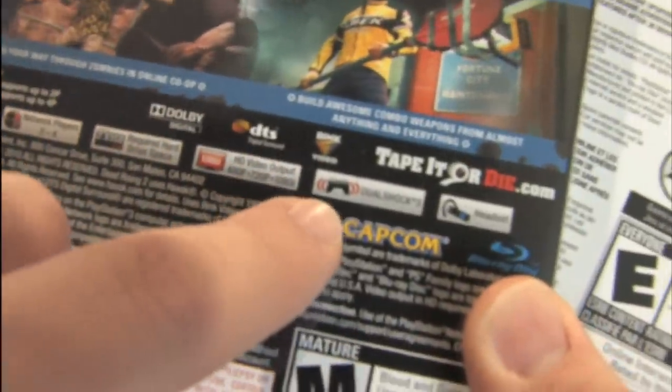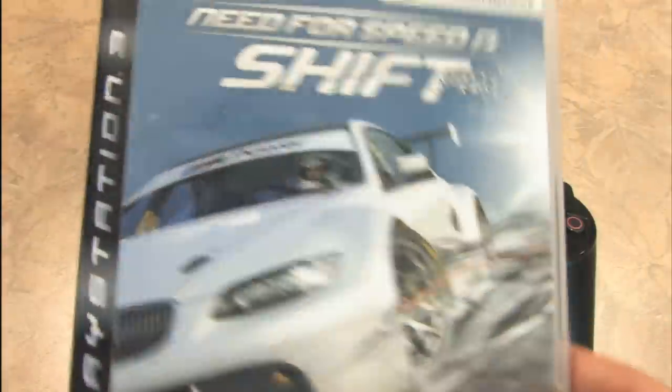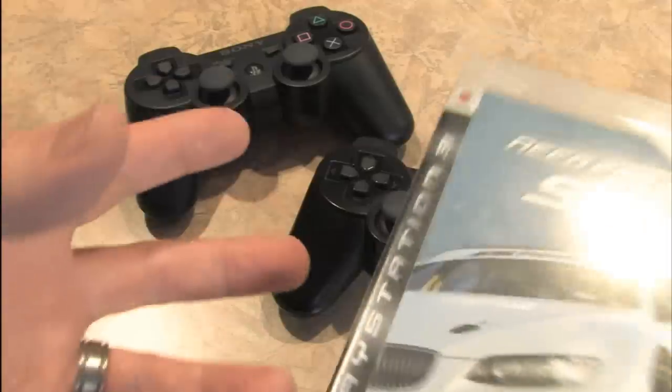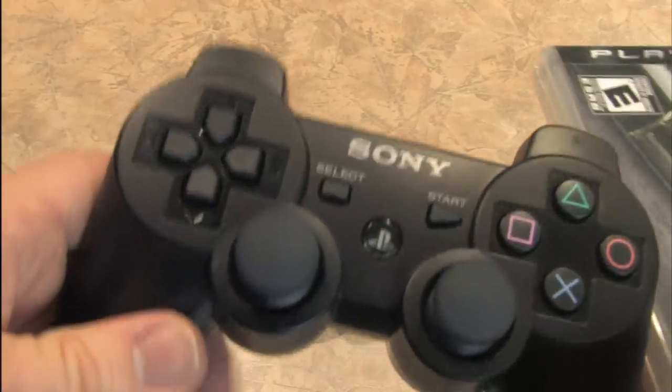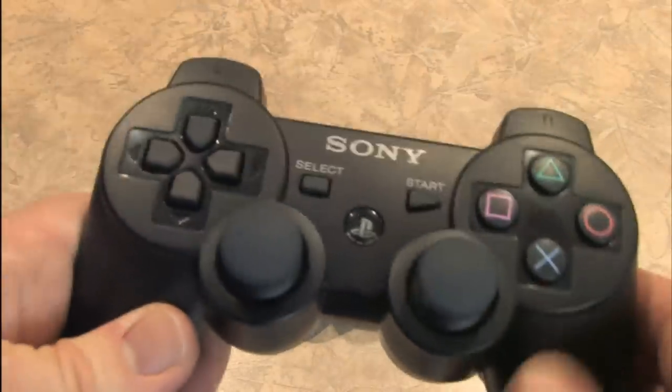Rumbling controllers are nothing new — they've been around for well over a decade. The Dreamcast, N64, and PlayStation 1 all had some rumbling controllers. They still highlight it on the back of packaging: DualShock 3 compatible. It's great for driving games — that's where it's most applicable, giving you a feel of the road — but it's also fun for shooting games. It just doesn't seem like there's much excitement with rumbling controllers anymore. It's kind of expected.